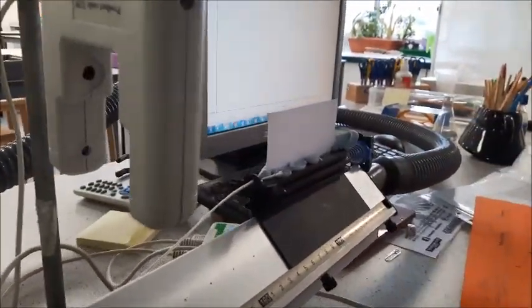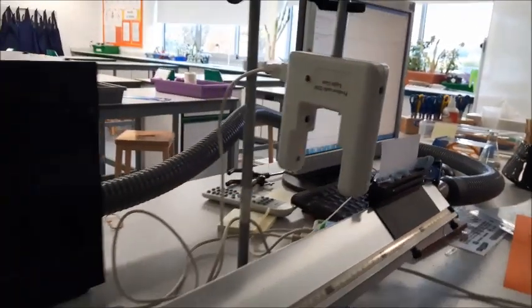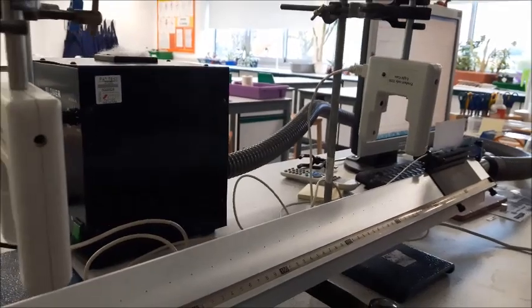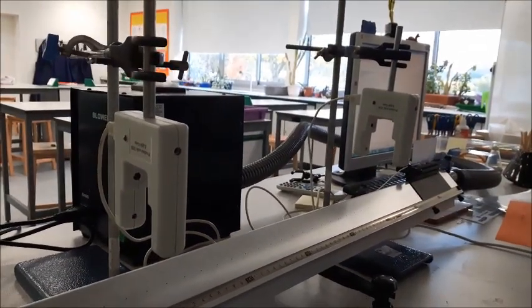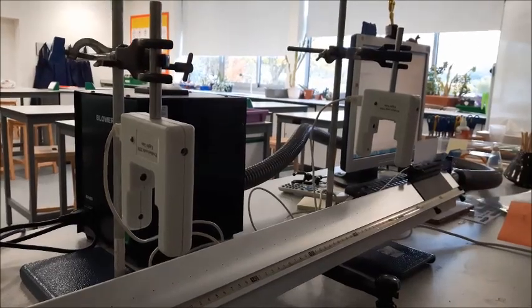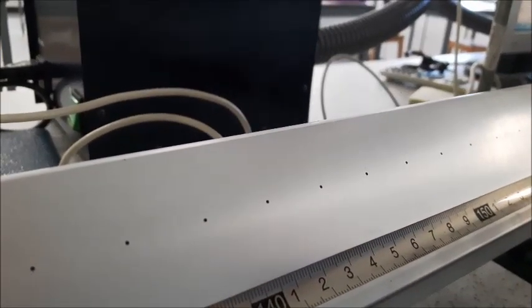We've got our two light gates and our piece of card. The piece of card is 5 centimetres tall and 10 centimetres long, so that you can calibrate your sensing software — as it goes through the light gates it can correctly calculate acceleration between the two points. This is our air track with lots of nice little holes in it so that the air comes out and friction is reduced, meaning our glider can travel nice and easily.